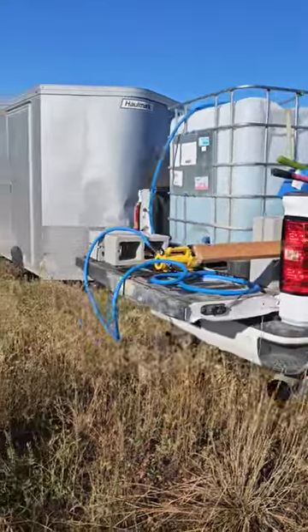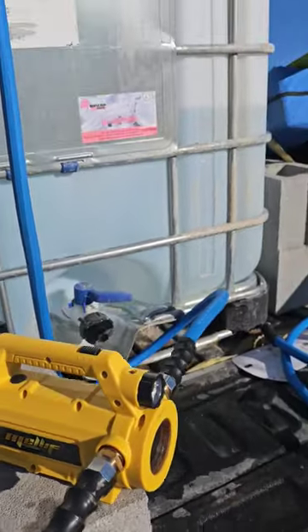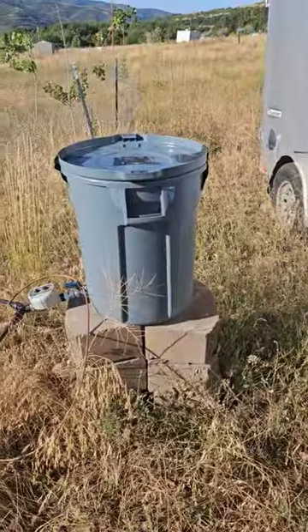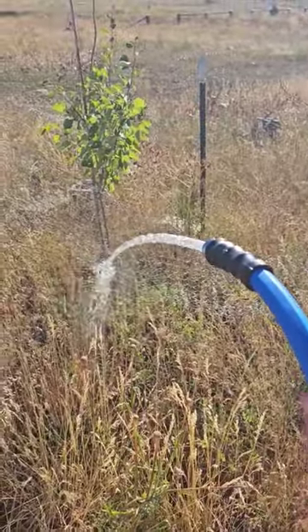I'm going to show you how we water our trees at the property. We have this Maleef transfer pump. It transfers the water from this jug through this hose, and it will go into the garbage can. It pushes water out pretty quickly. I'm just going to water the trees real quick.